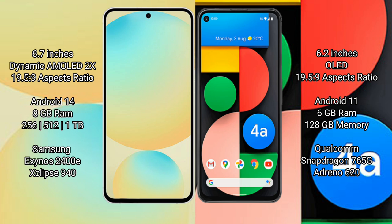Samsung Galaxy S24 FE runs on the Android 14 operating system. Google Pixel 4a runs on the Android 11 operating system.